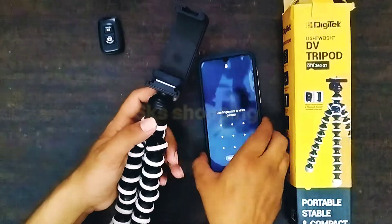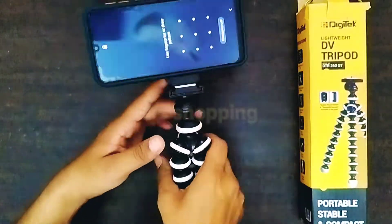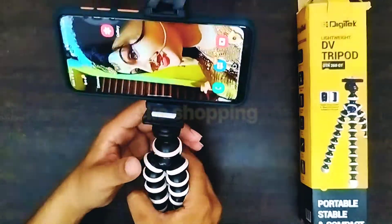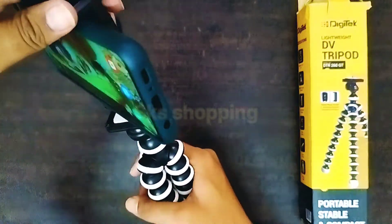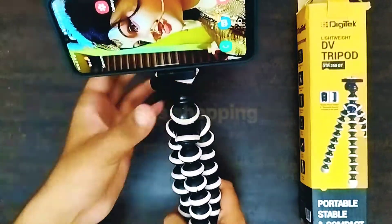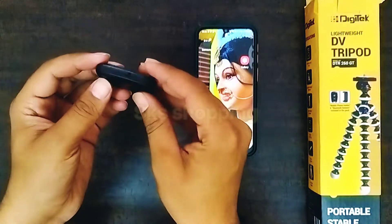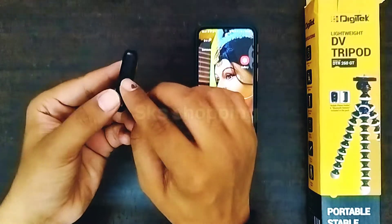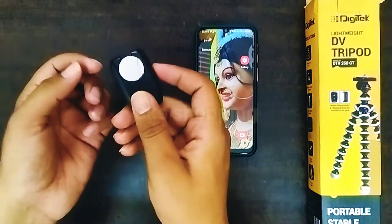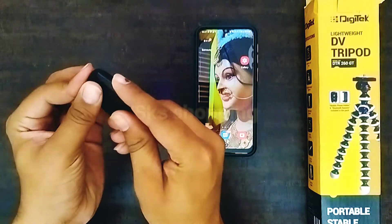Now I will show you how to connect the mobile. This is the way we can rotate it. Now let's see how we can connect the remote — first of all you have to turn on the side button. The battery used is a 3-volt lithium battery, and this battery service life is around 5-6 months.